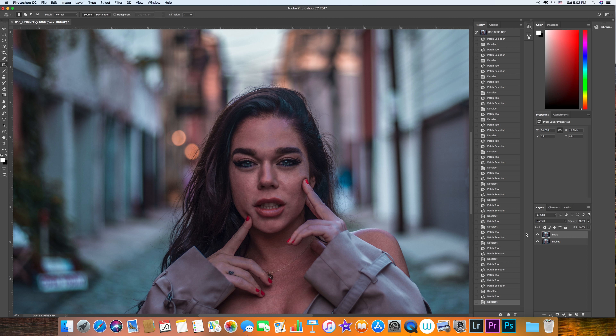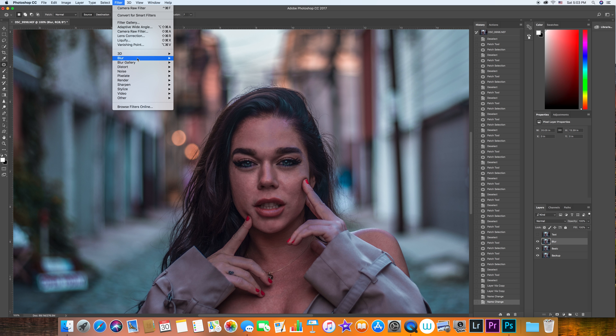We're not done yet. We're going to duplicate this layer twice. I'm going to name one 'blur' and the other one 'texture' — or just 'text' for short. I'll turn the texture layer off, go to the blur layer, hit Filter > Blur > Gaussian Blur.